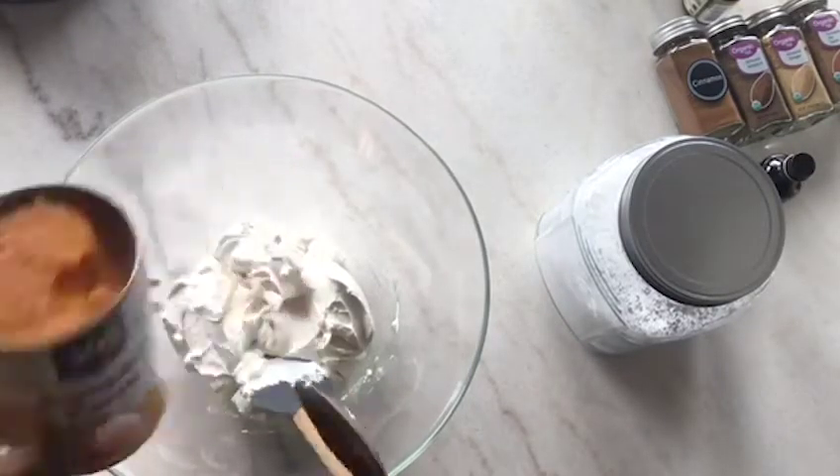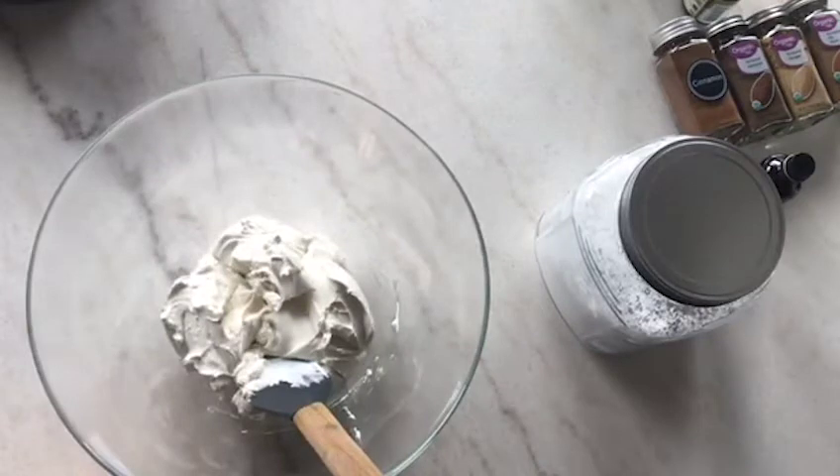Next I'm just gonna use a cup of pumpkin puree. Make sure it says puree and not filling — the filling is for pumpkin pies. I'm gonna use a cup of that and mix that in.